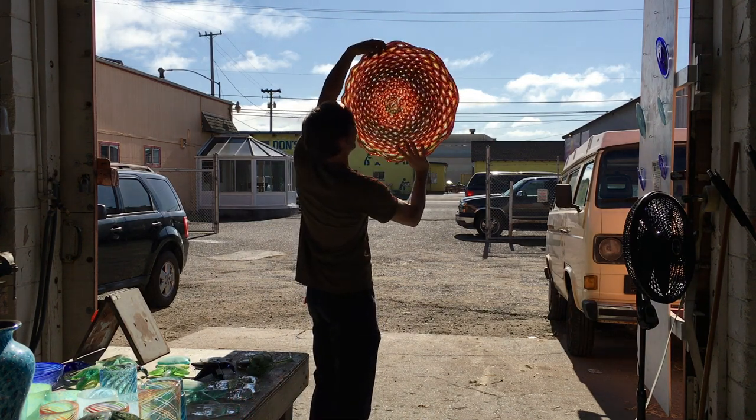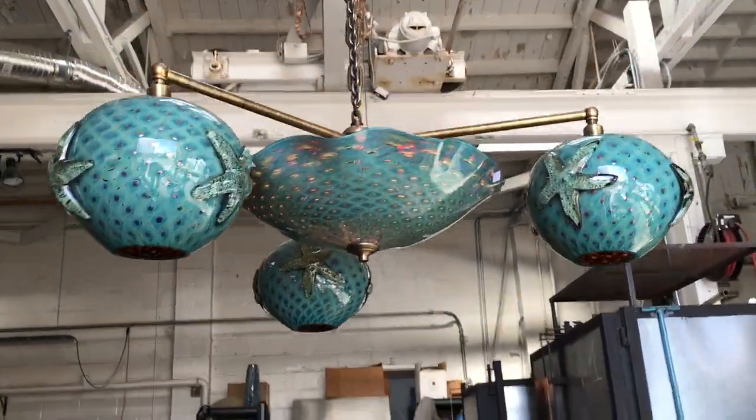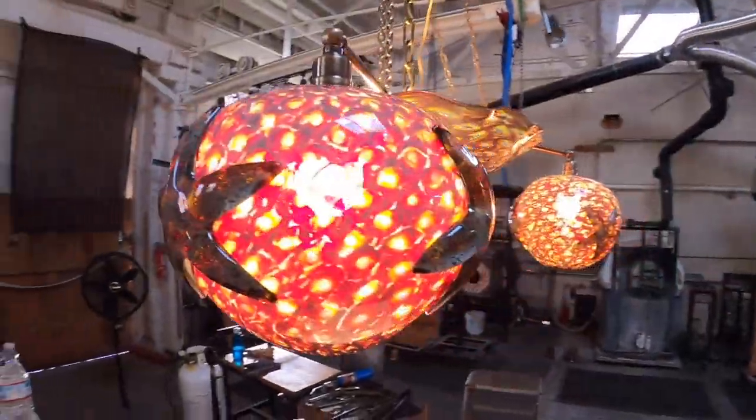I mixed two colors to create a glass that is blue when the lights are off, and a rich ruby red when the lights are on.